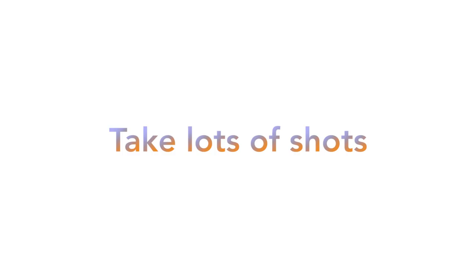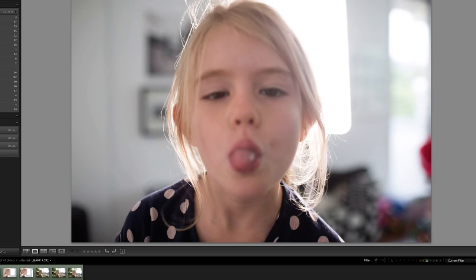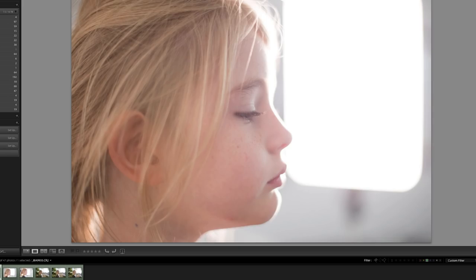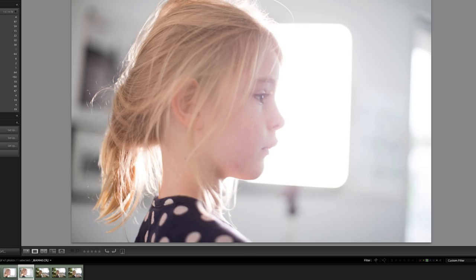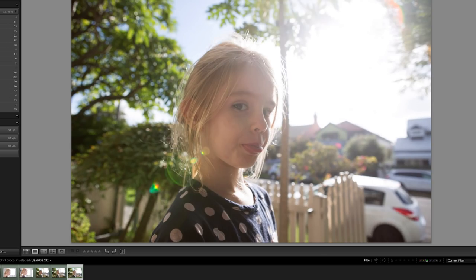My final tip is: take lots of shots. Lens flare is not an exact science. You'll probably find most of your shots won't work, but you may get a few crackers too. And remember, the fun is in the experimentation. So good luck and happy shooting.